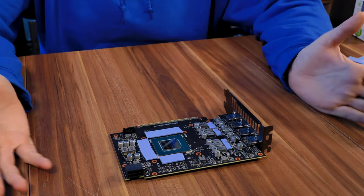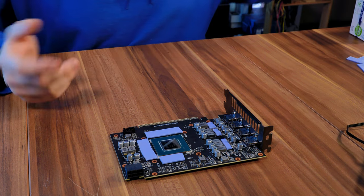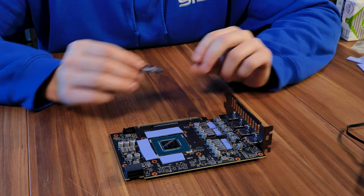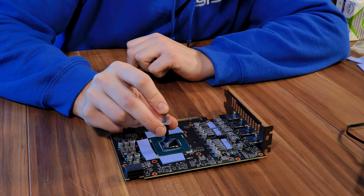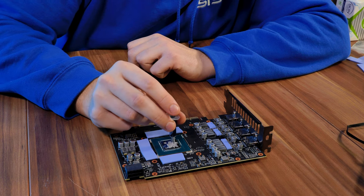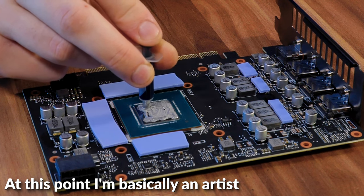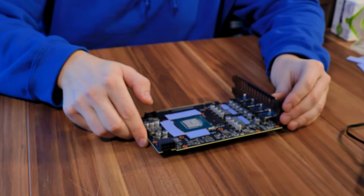Now the last step is to put some thermal paste on the die before we install the water block. Usually this would be the moment where we use that spatula and spread it around, but we don't have one. What you can do in this situation is to create as many little points of thermal paste as physically possible and spread it a bit just with your tube. It's not perfect, but just try to cover as much as you can.